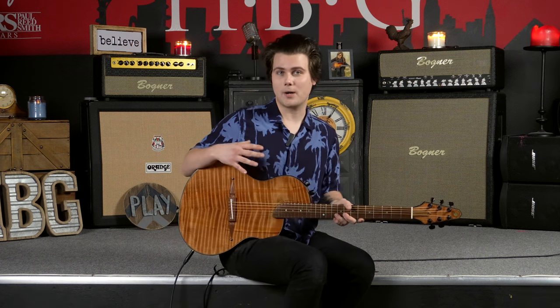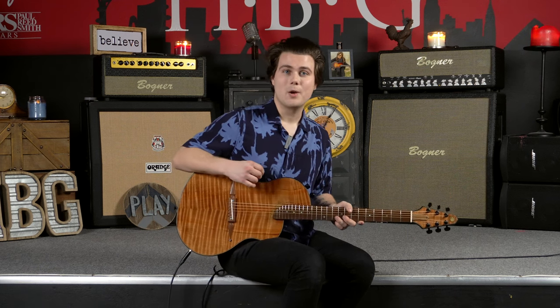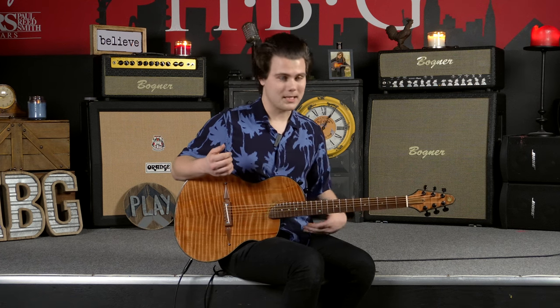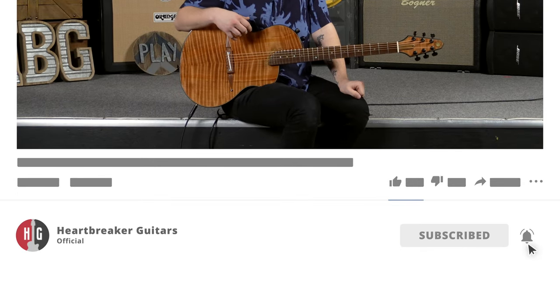These things are just phenomenal, and they're a Heartbreaker favorite for a reason. They fully embody the quality of Rick Turner guitars and how visionary they are in terms of designing their very unique instruments. We appreciate you guys taking the time to watch this video. If you liked it, make sure you drop a like and comment to let us know what you think about the RS6, Rick Turner guitars, or any of our other guitars. If you want to stay up to date on all the videos we have coming out, make sure you subscribe and ring the notification bell. Thank you guys very much, and we will see you next time.